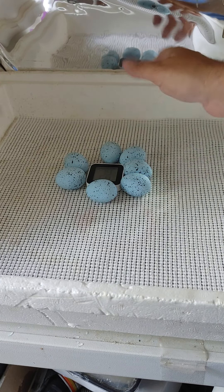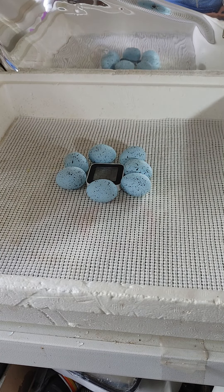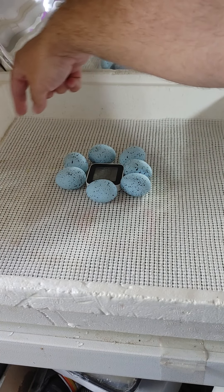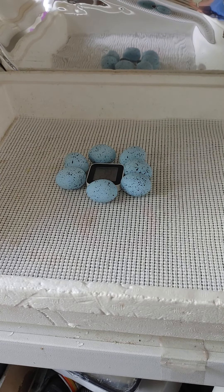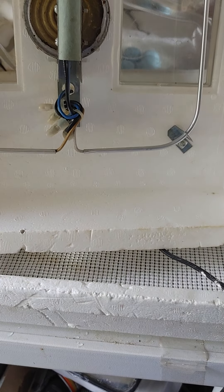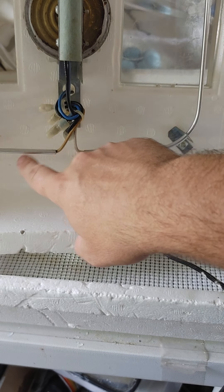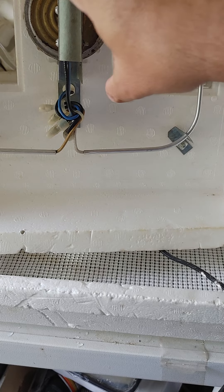Everything's going to the center here for now because this is the Hova Bator, and the Hova Bator's heating element runs along out here on the outside, not in the center.